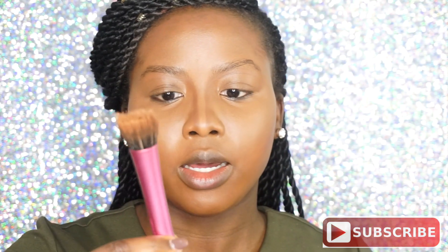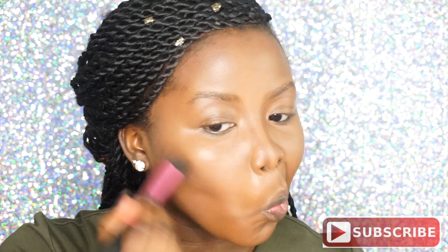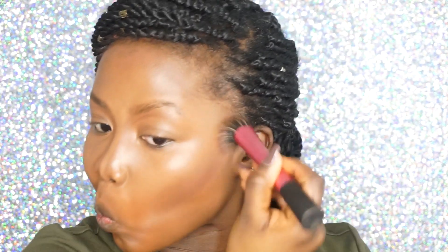To blend that out, I'm going to use a Real Techniques stippling brush, and then go back in with my foundation brush and just buff that out.